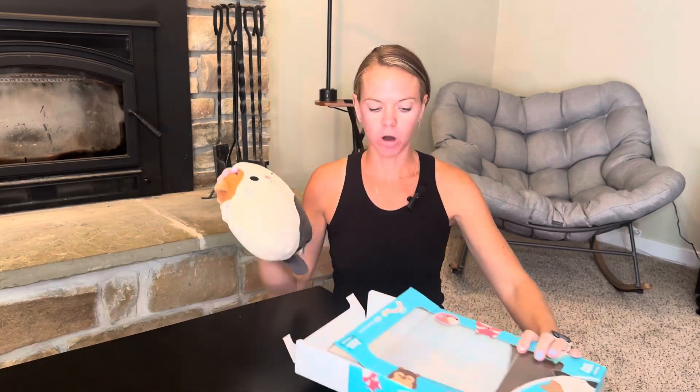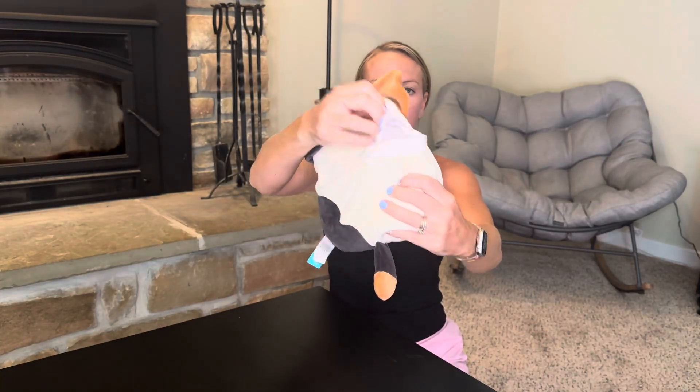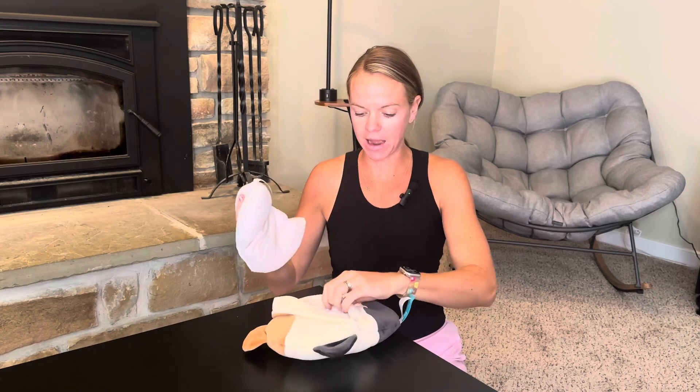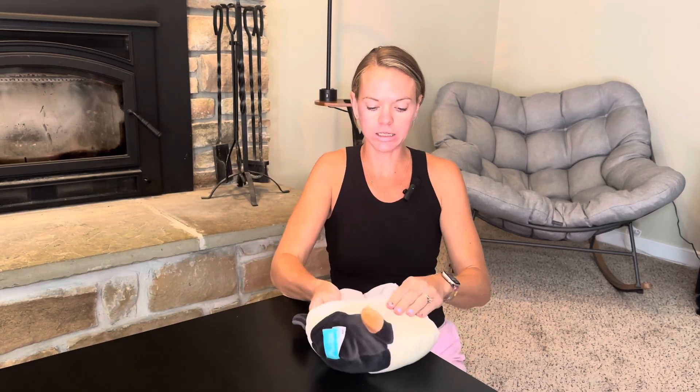It's a nice small Squishmallow pillow on the front, and then in the back it has a velcro closure with this nice little heating pad. You put this right in the microwave for one minute, and then you can put it right back in the back and use it for any of your heating needs.